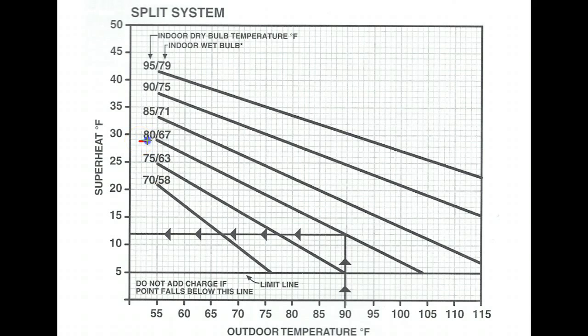In this example it's 80 degrees dry bulb temperature in the home. When you read that, you know which line of the charging chart to use. If you read somewhere between 80 and 85 degrees you'll need to draw an imaginary line down the chart to get the proper superheat. In this instance it's straightforward: 80 degrees indoor temperature, 90 degrees outdoor temperature. Follow the outdoor temperature up until it intersects with the indoor temperature line on the chart, then follow it directly over to the vertical superheat range.